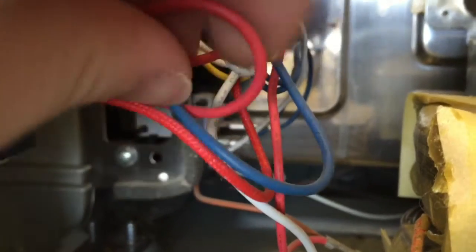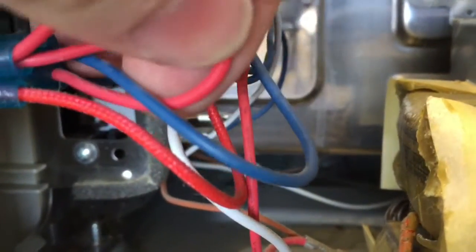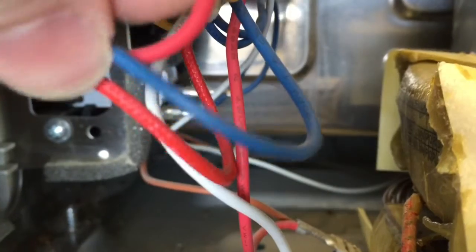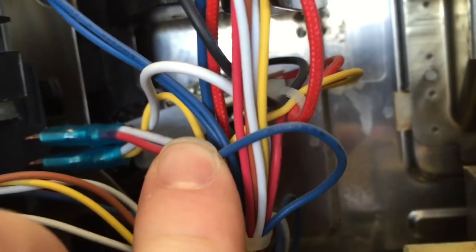I want to remove this front panel. We've got reds at the front, and red and blue at the back. That one loops round to the red on the other side. Red at the bottom has its own plug there. Then we've got yellow and white on the bottom, red and white on the top, and white on this side and blue on that side. So the controls module is out.